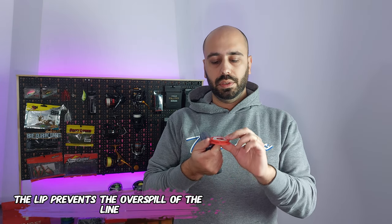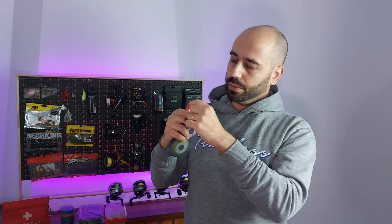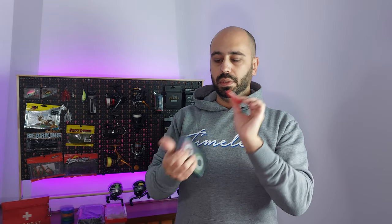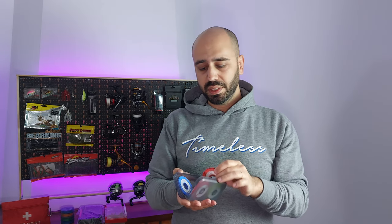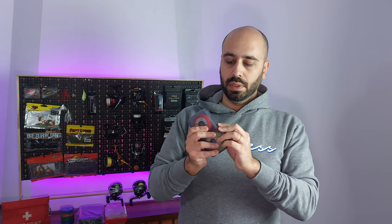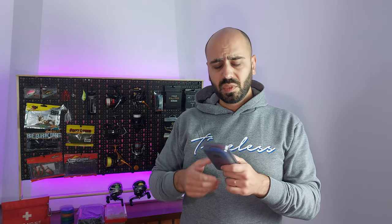My fluorocarbon leader comes on this type of spool. You also have two openings where you can put your weights, hooks, or swivels. This is also silicone with plastic, but the difference is that this one has a latch, while the cylinder one has magnets. So this is for terminal leaders, pre-made Texas rigs, Carolinas, simple leaders, or even drop shots if you use small enough.